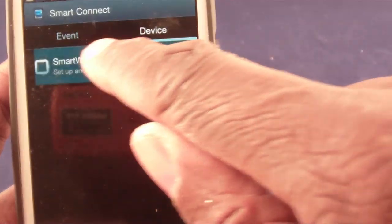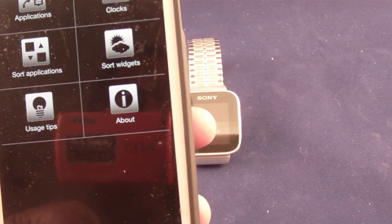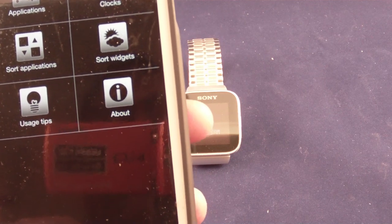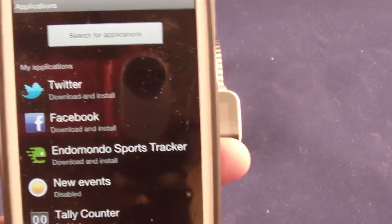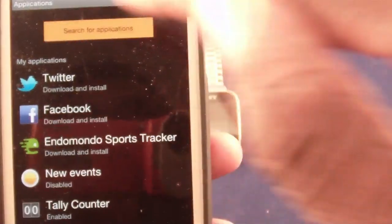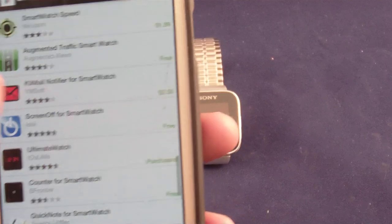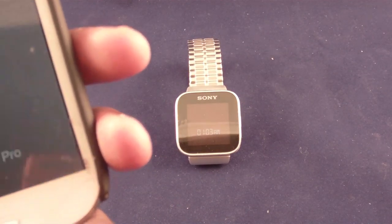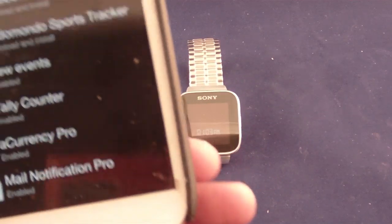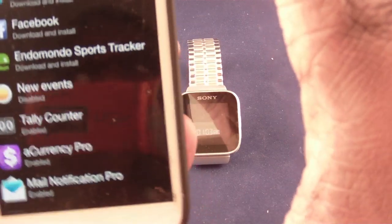Once the app comes up it shows: smartwatch, applications, clocks, sort your applications, sort your widgets, users and tips. Under applications, if you click on 'search for applications' it takes you to the Google Play Store and shows all available applications. Sony puts out a bunch, and whatever Sony doesn't put out somebody else does. I think the most I paid was two dollars — most of them are about a dollar or free.